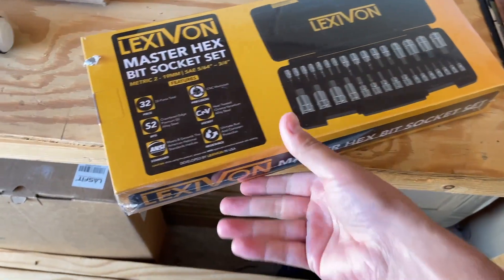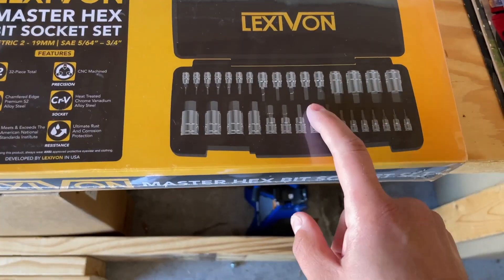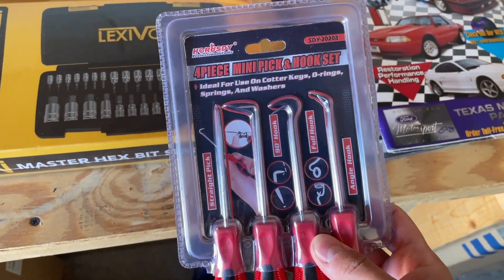I'm gonna let that sit for about 10 minutes and then we will get started. I also got some brand new tools for this job — this is a master hex bit socket set. We're definitely gonna need one of these to take off the steering wheel. I also got a mini pick and hook set. Links to these, as well as the steering wheel itself which I got from King Motorsports, will be in the description.